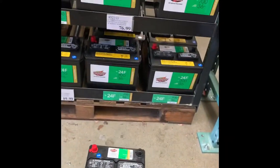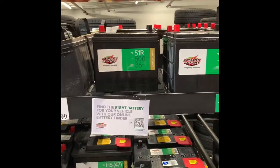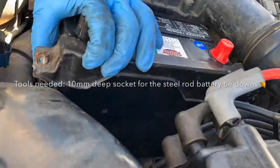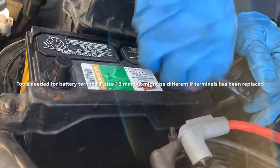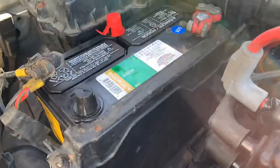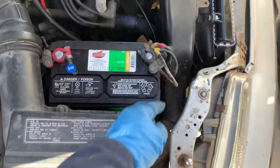So I went to Costco to get a new battery for my CRX. They don't have the regular 51 so I had no choice but to get the 51R. There you have it folks, installed.